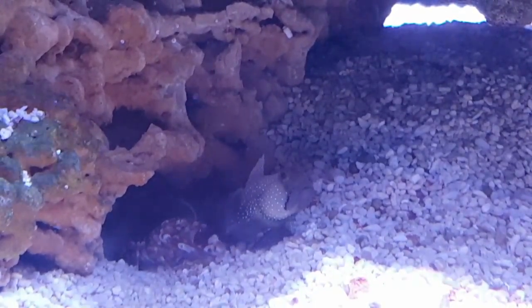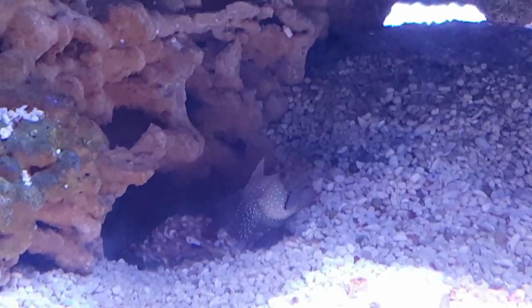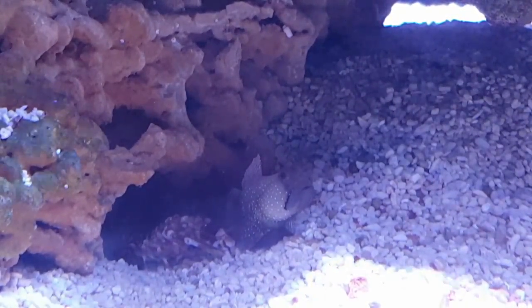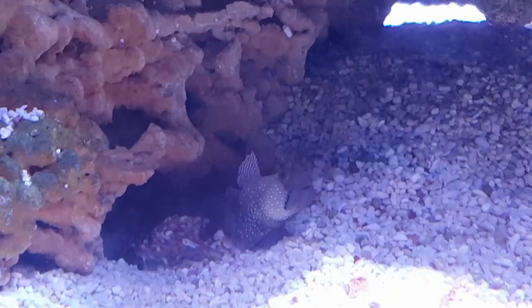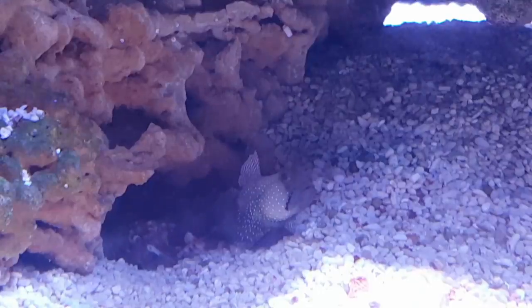Well, there you have it — my top fish for beginners. Let me know if you've picked up any of these yourself and if you have any other suggestions you'd like to see on a great beginner saltwater fish list. Like and subscribe for more content!